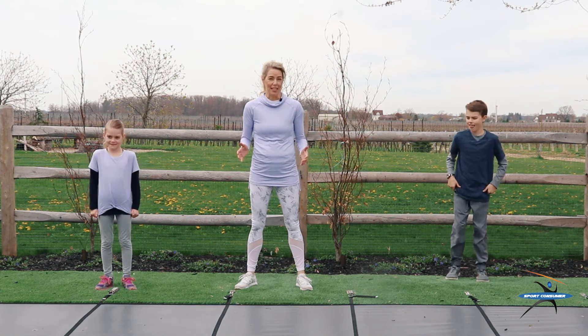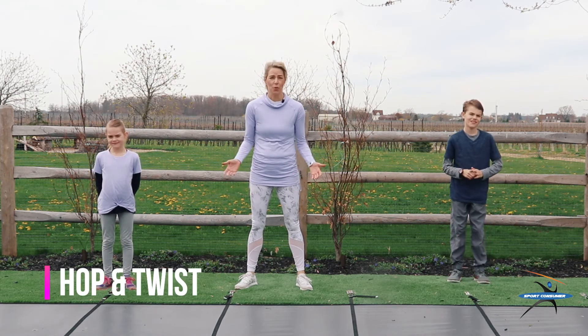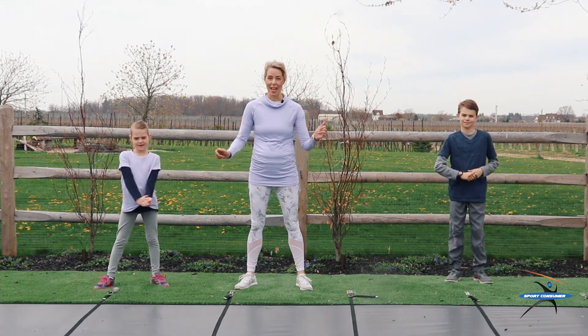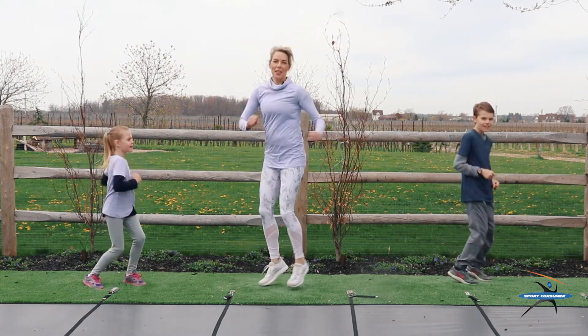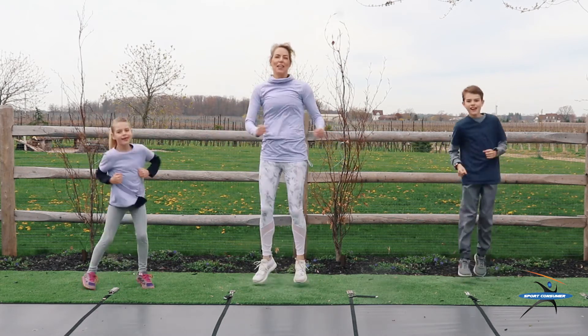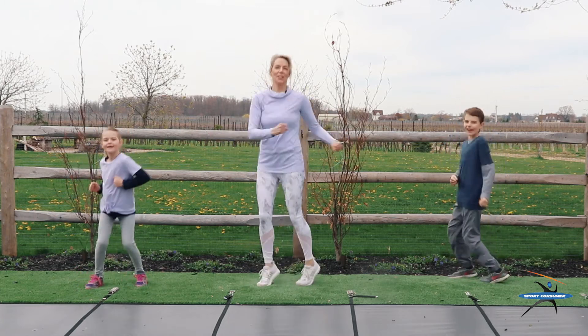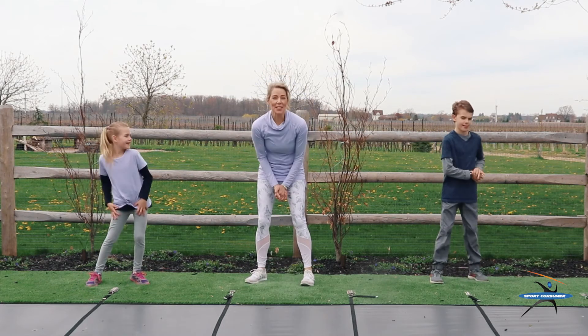Last exercise for this set is called the hop and twist. If you don't know what you're doing, just follow along with us. We're going to do 20 of these. Here we go, this is a fun one. Ready? 1, 2, 3, 4, 5, 6, 7, 8, 9, 10, 11, 12, 13, 14, 15, 16, 17, 18, 19, 20. Great job, everybody. You did it.